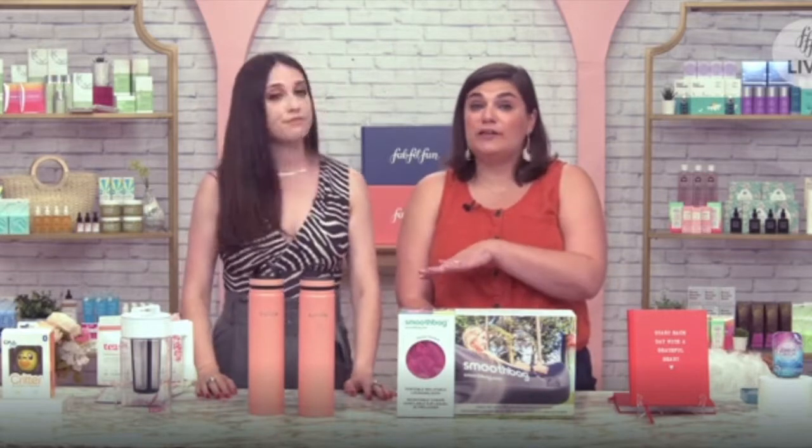The cold brewing process gets the most nutrients out of your tea rather than hot brewing. And the flavor — put it in your fridge overnight and you can just keep it, so you have iced tea every day.